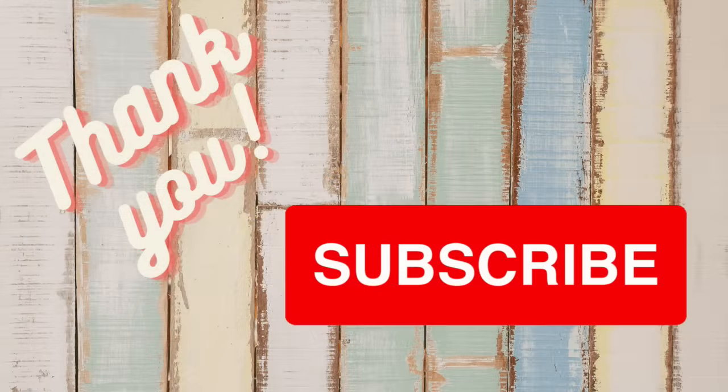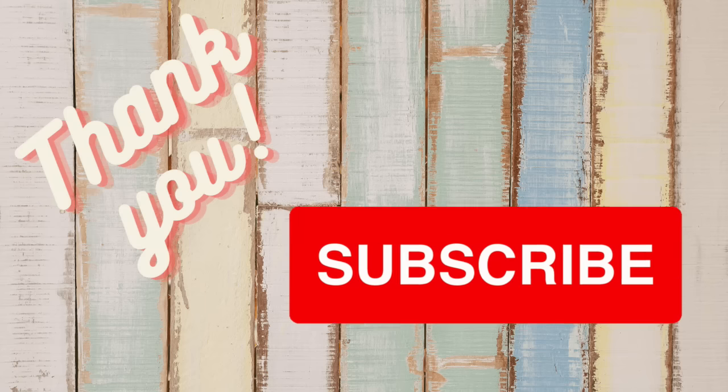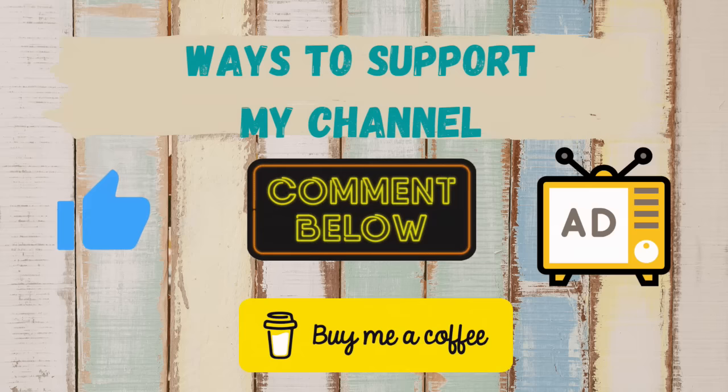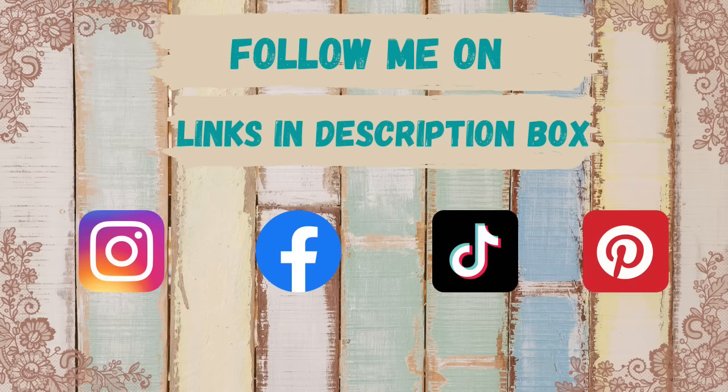I always like to take this moment to thank my subscribers — I appreciate you all so very much. If you're new here, I invite you to hit that red subscribe button and become part of our YouTube family. If you wouldn't mind, I'd appreciate it if you give me that thumbs up, comment, and watch those ads — that really does help support my channel. You can find links to my social media accounts in the description box below.